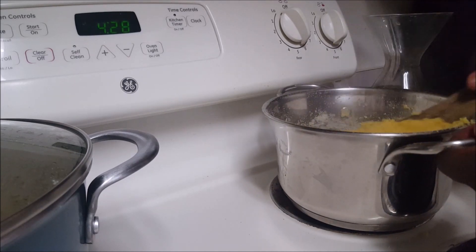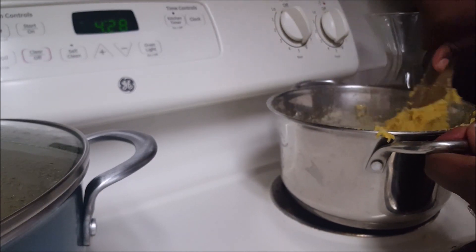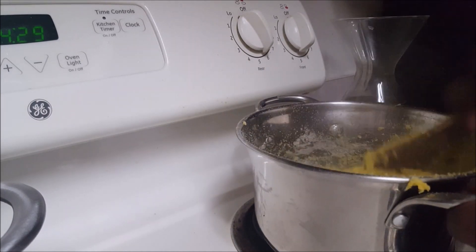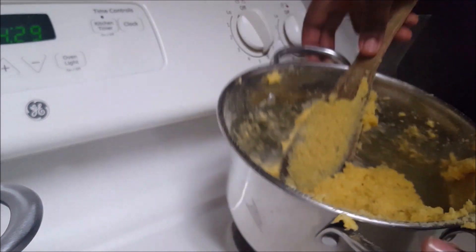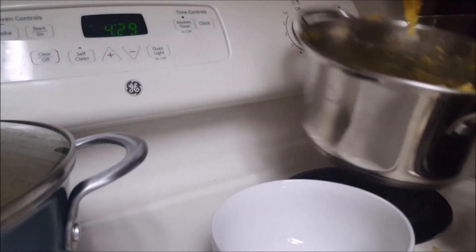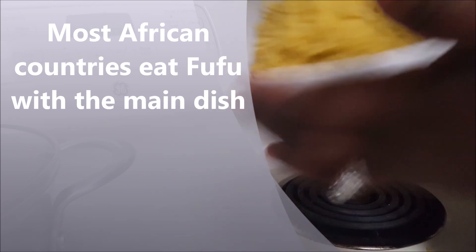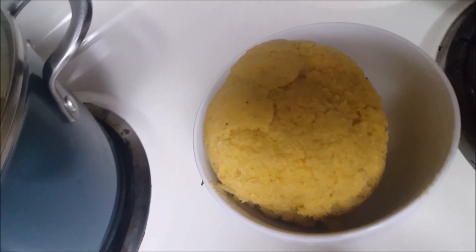You can see the texture it's having — you see that? You really have to do it well so you don't have those little lumps. So that's what we eat. It's ready! I'm done, and you kind of get it a little bit round like that. Here you go — this is fufu, that's what we eat.